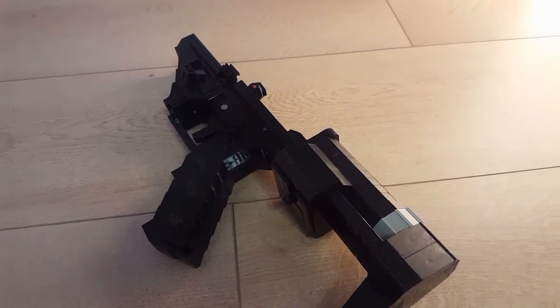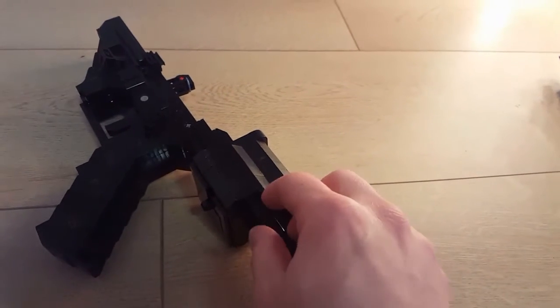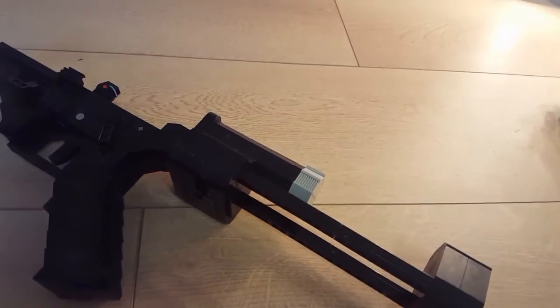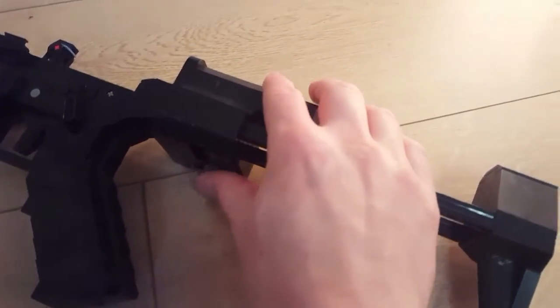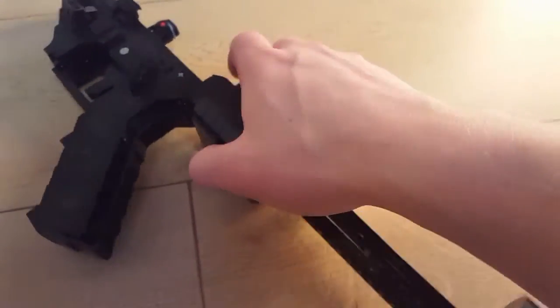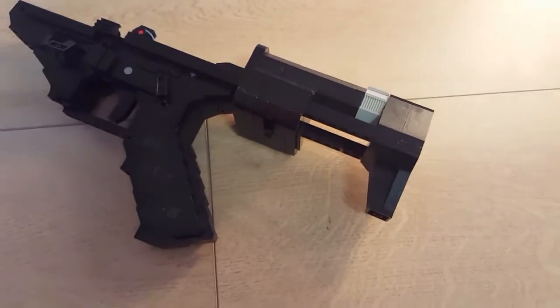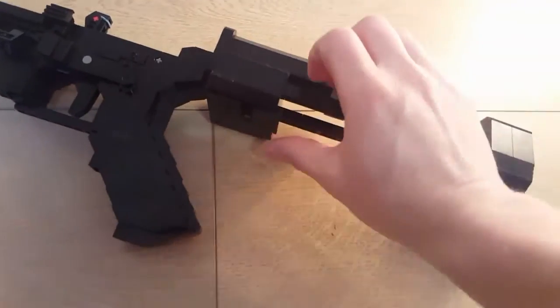The stock is extendable — like an MP5 stock, it has a small lever underneath. When you press it in you can adjust the length. If you want to take it off, just press it in and push it all the way out.